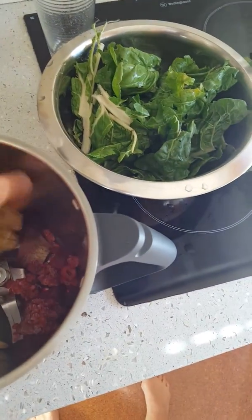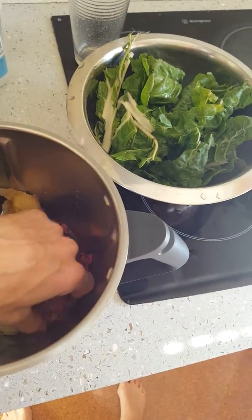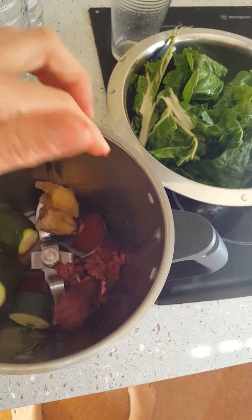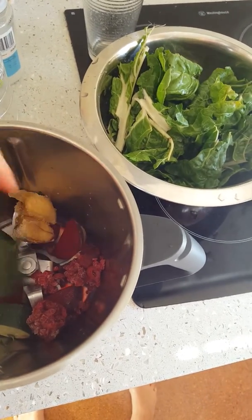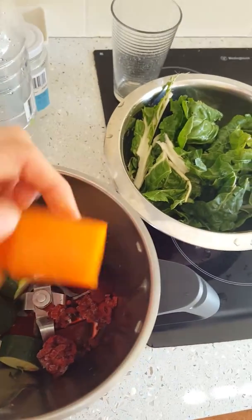I've got a quarter of a frozen banana, a whole raw beetroot, and probably two tablespoons of berries. I've also got half a zucchini and I'm going to put a carrot in as well.